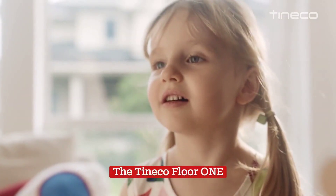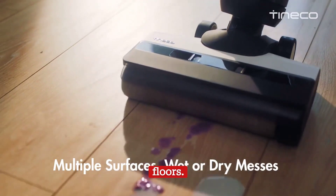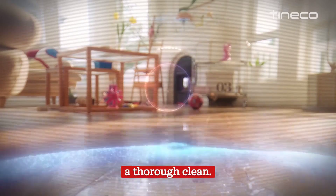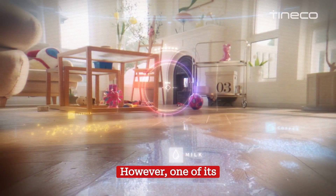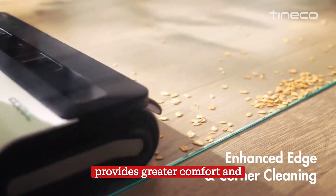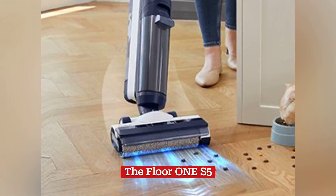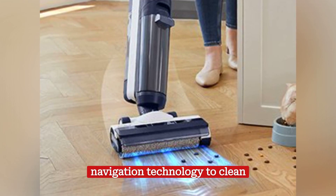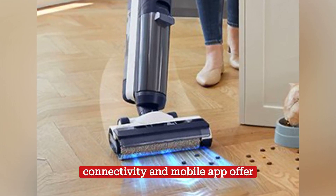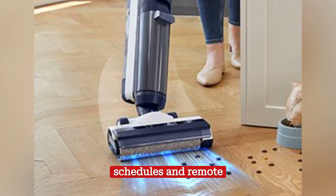The Tineco Floor 1 S5 is another robot vacuum and mop designed for hard floors. Like the Roborock S7 Plus, this robot combines vacuuming and mopping functions for a thorough clean. One of its most outstanding features is that it is wireless, which provides greater comfort and mobility during cleaning. The Floor 1 S5 also uses mapping and navigation technology to clean intelligently and efficiently, and its Wi-Fi connectivity and mobile app offer similar features to the S7 Plus, such as cleaning schedules and remote control.